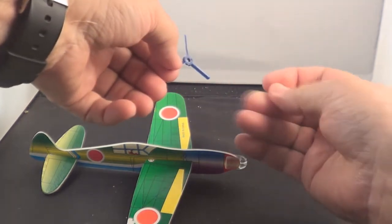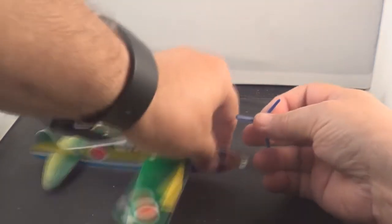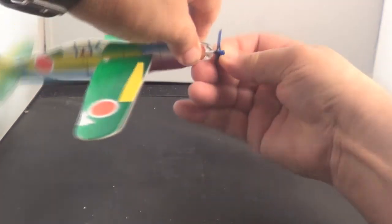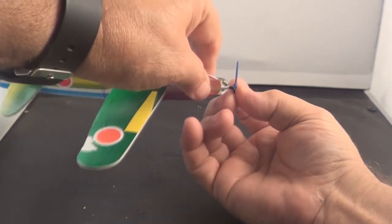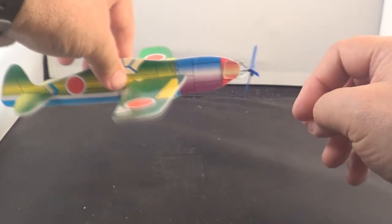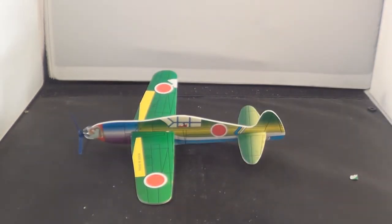Let's put the propeller on. Not easy to get that in there, but it's in. I think it's time to do a little indoor flying and see how it does. There's your plane — it's ready to go.